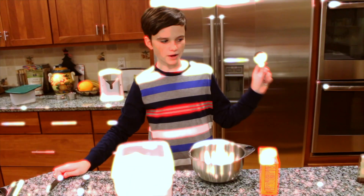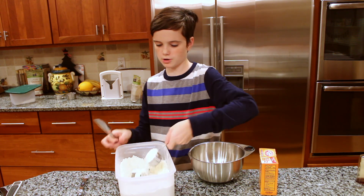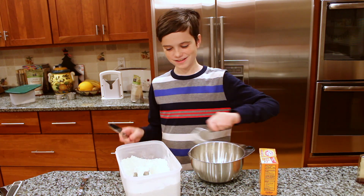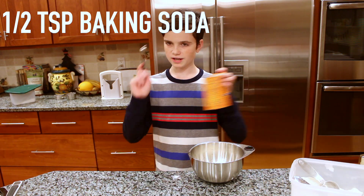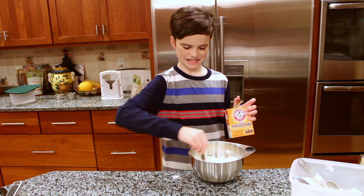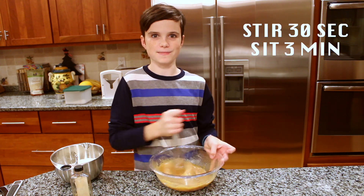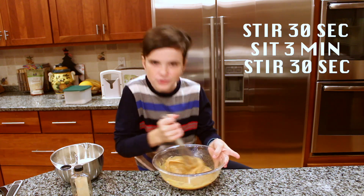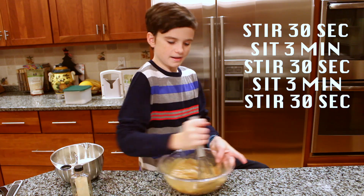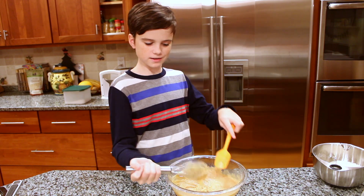Let the mixture stand for three minutes. While it's sitting, measure out one and three quarters cups of flour into a small bowl, along with half a teaspoon of baking soda. Stir that together with a whisk and set it aside. After three minutes, stir for 30 seconds and let sit for another three minutes, then stir for another 30 seconds. In total you will have done nine minutes of sitting and two minutes of stirring. After the final stir, switch back to the spatula.